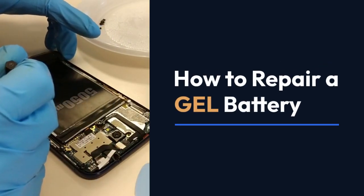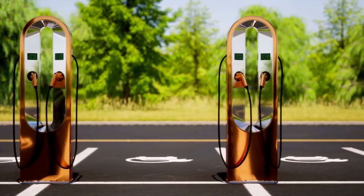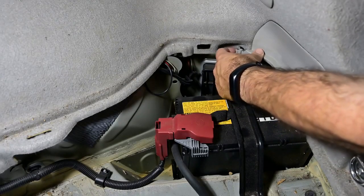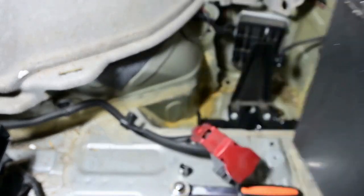We're going to explain how to repair a gel battery. Repairing a gel battery is tricky because they're sealed and designed to be maintenance-free. Unlike flooded lead-acid batteries, you can't easily top them off with water. Most repairs involve addressing issues that prevent the battery from working correctly rather than physically fixing internal components.